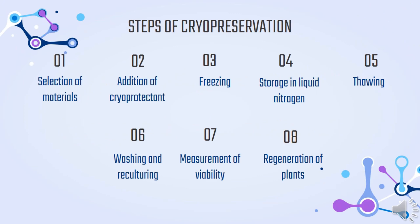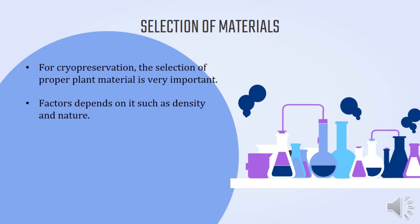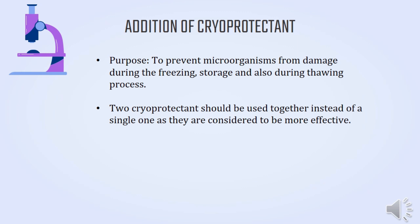Generally, there are 8 steps of cryopreservation. The first step is the selection of materials — the selection of proper plant material is very important, depending on factors such as density and nature. The next step is the addition of cryoprotectant. Its purpose is to prevent microorganisms from damage during freezing, storage, and the thawing process. Two cryoprotectants should be used together rather than a single one, as they are considered more effective.